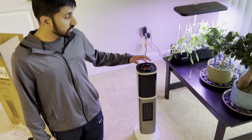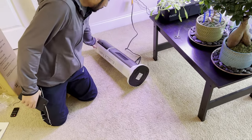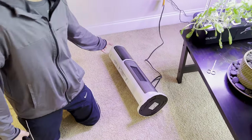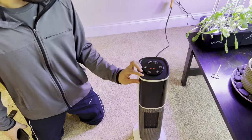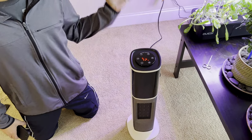It does have tip-over protection — as soon as it tips over, the heating element will turn off. As you can see, if I drop it over, it turned off by itself. When you put it back up, you just press the power button and thermostat and it'll turn back on.